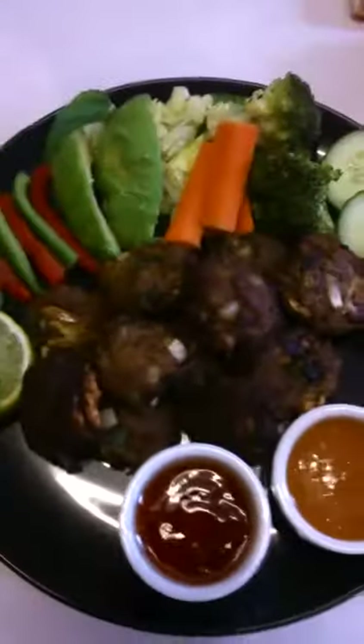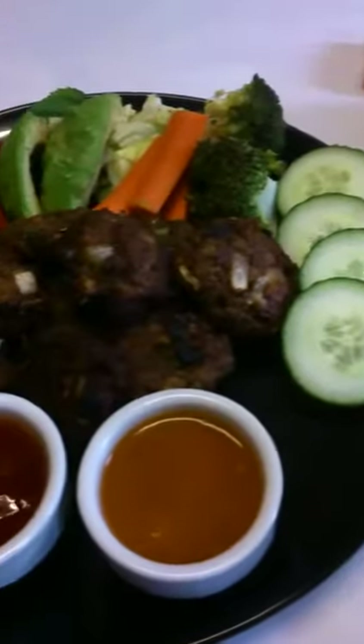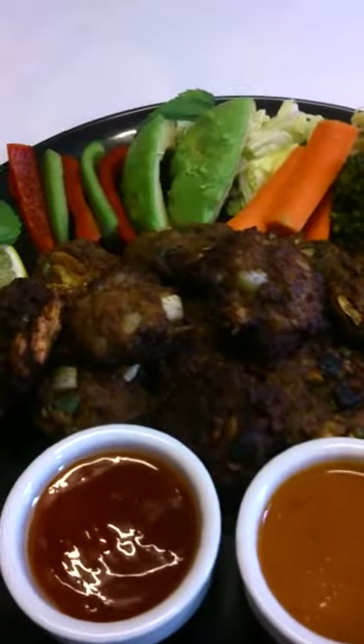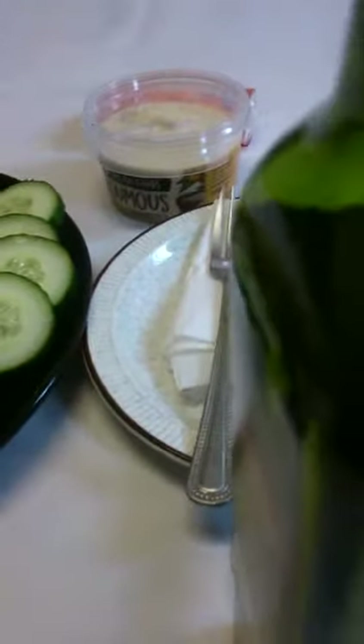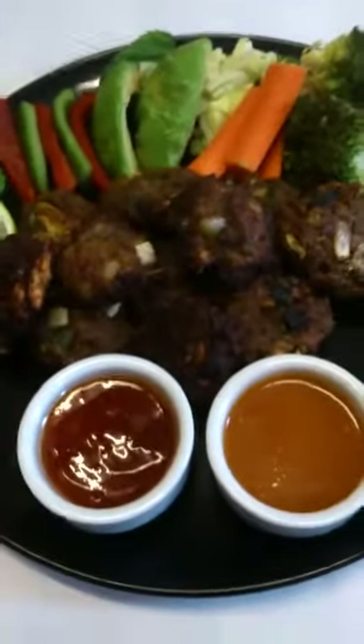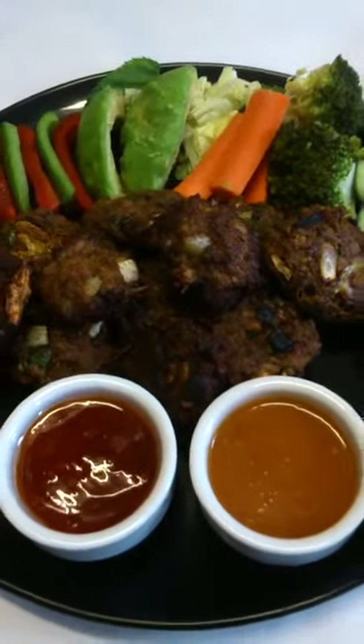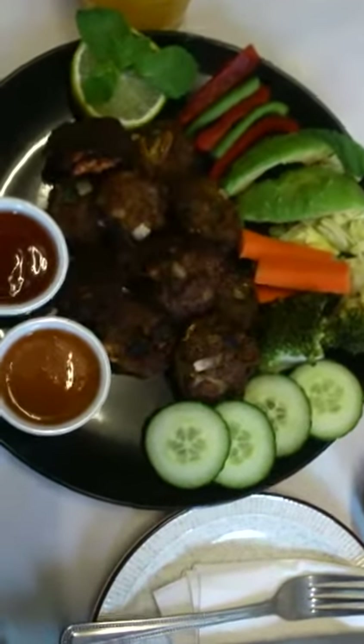Quick pakora serving time — I'm so hungry! I use some sauce, cucumber, broccoli, carrot, avocado, and capsicum, some lemon and orange juice. I also have hummus and some virgin olive oil. Come and enjoy with me — it's nice food, healthy food!